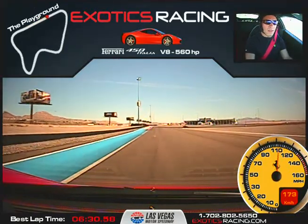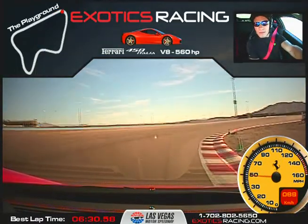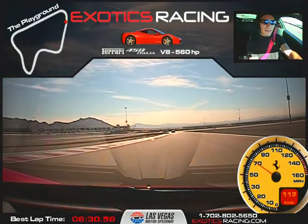Now brake hard. Turn in nice and smooth. Release the brake. Hug the bottom nice and tight. Now accelerate. All the way out to the edge. Full throttle. All the way to the left. Keep it going.